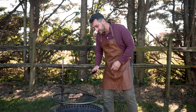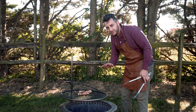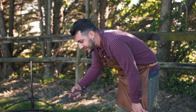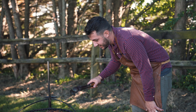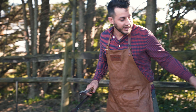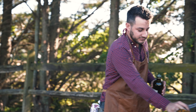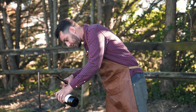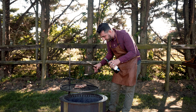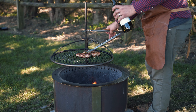OK, we're getting ready to pull these bad boys off here. I just temped them — they're at 155. Chicken needs to be at 165, so I'm going to pull them off in about a minute. I did flip these two times just so they cook very evenly. I'm going to drizzle just a little bit of olive oil in there for a little more moisture, and that's pretty much it. Then we're going to get this off and let them rest, as always.